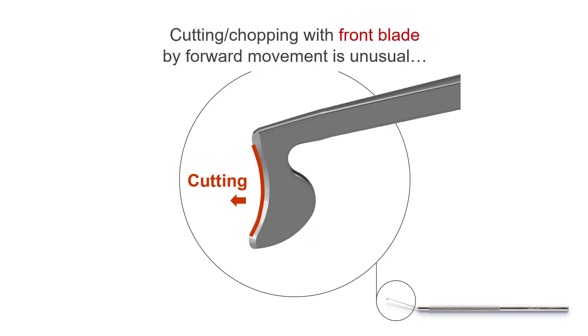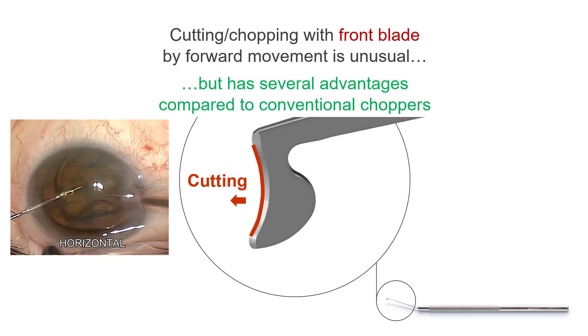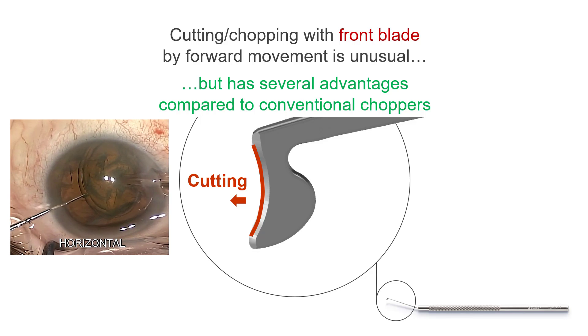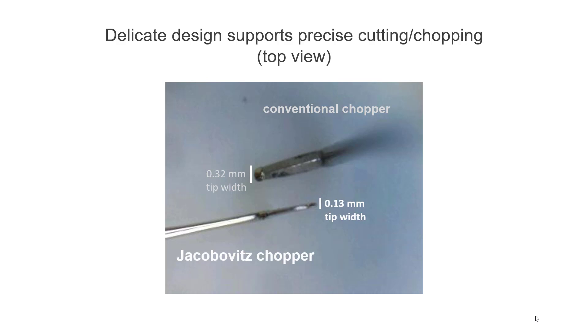Cutting or chopping the lens nucleus with a front blade chopper by forward movement is unusual, but it has several advantages compared to chopping with a conventional chopper. The delicate design of the Jakubowicz chopper supports precise cutting or chopping. A conventional Nagahara style chopper has a tip width of 0.32 mm compared to 0.13 mm of the Jakubowicz chopper, where less force is required for dividing the nucleus.